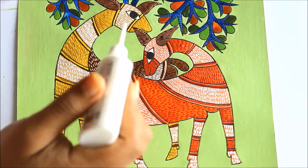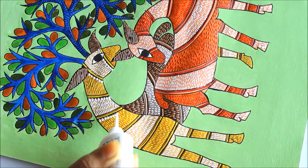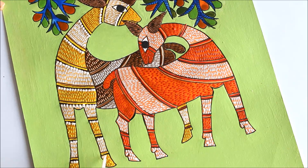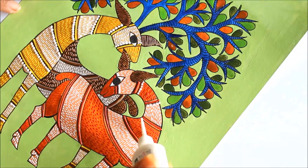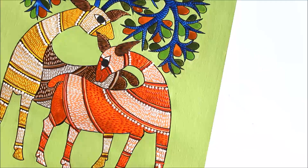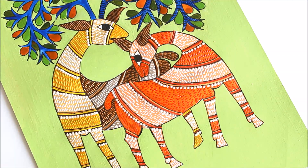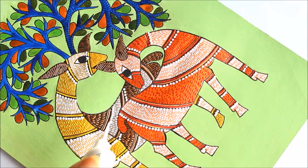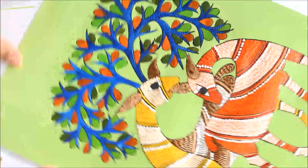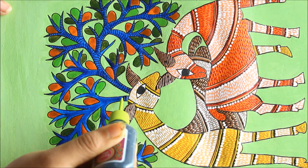Now I am going to use white liner and make a few dots starting from here. Then I'm going to use my black liner and create simple zig-zag black lines on the trees.